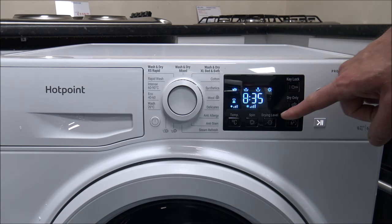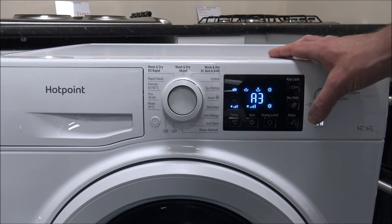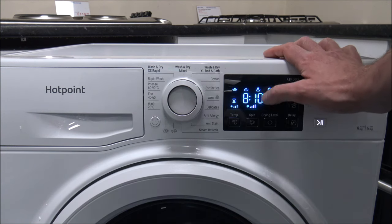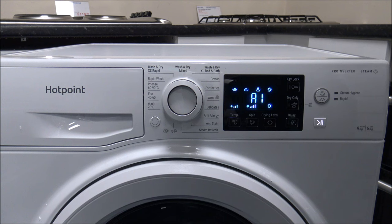Just while I'm on this, let me show you the drying level button — you've got three different drying levels. A3 is suitable for clothes to go basically straight back into a cupboard without being ironed. A2 is ideal for clothes that can go onto a hanger straight away — it reduces the time from eight and a half hours down to around eight hours ten minutes. Then A1 is the iron dry option — suitable for clothes which need to be ironed afterwards. The remaining dampness softens the creases, making them easier to remove when you take them out.